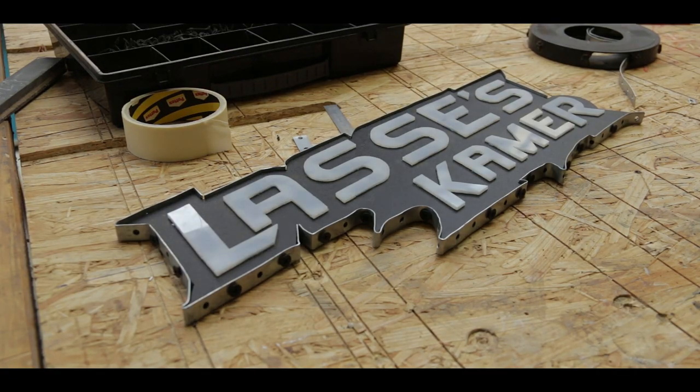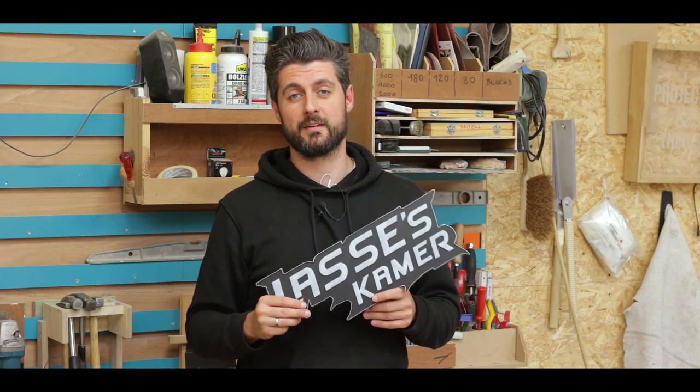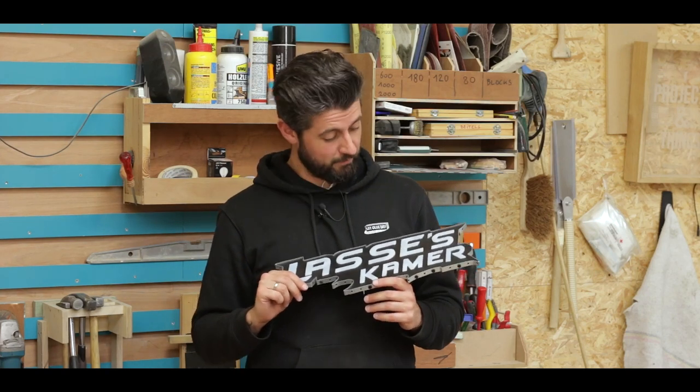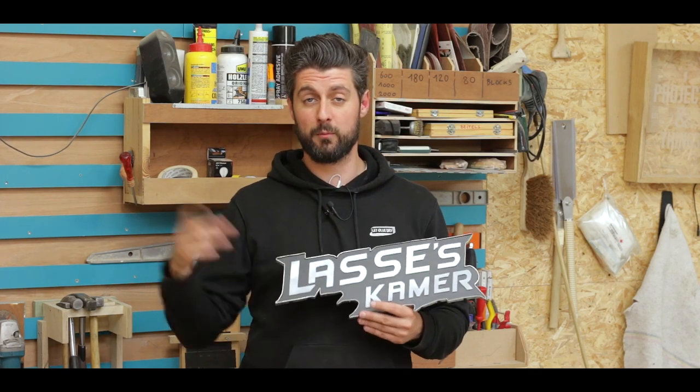And voila, it's finished! As usual with me it's last minute because tomorrow afternoon is the party and I still have to go get him some Beyblades to actually go with this Beyblade room sign, but I'm hoping he's going to like it. I at least enjoyed making it very much. So thank you for watching. I hope you learned something because this is quite simple to do.